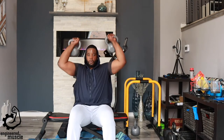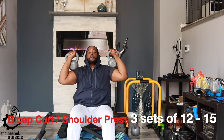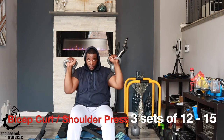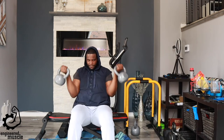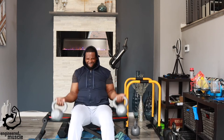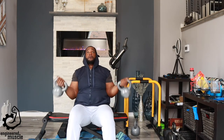Now that the blood is rushing to your lower region, it's time to shock your body and do some upper body work. This exercise is a combination of a bicep curl with a shoulder press using kettlebells — you could use dumbbells as well, but I prefer kettlebells. For this you're going to do three sets of 12. If 12 is too easy, do three sets of 15, and if 15 is too easy, do three sets of 20. Remember you have to work for the weights that you have — if the weights are too light, add more reps.